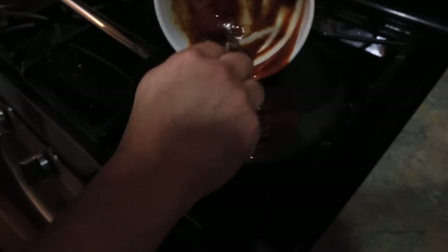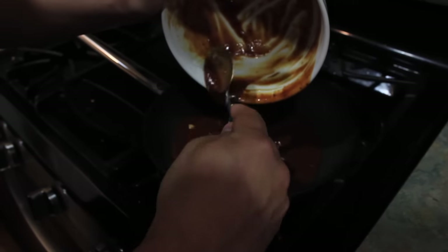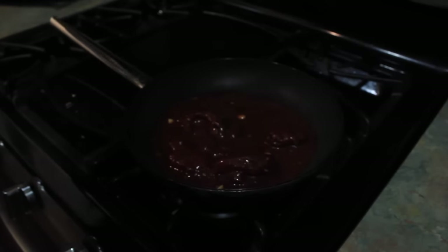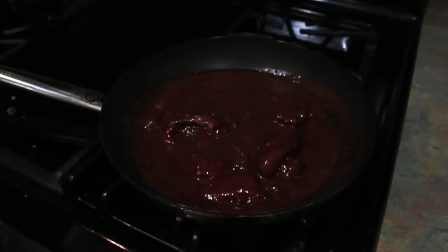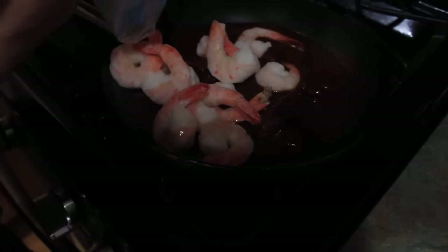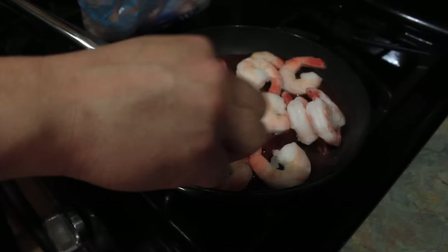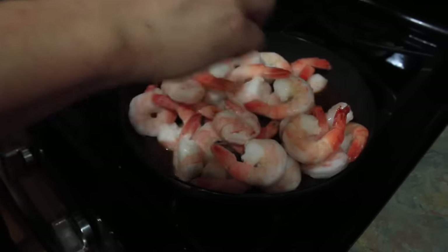Now we're going to simmer it in a pan. Just leave it in the pan there to simmer. Now you add the shrimp — it's about a pound of shrimp, and it's pretty frozen. Just cover it in the middle.